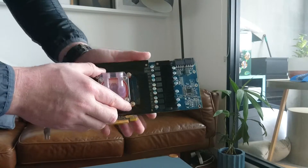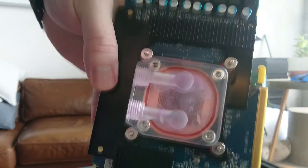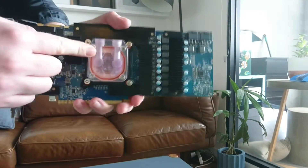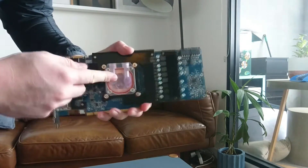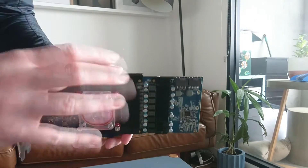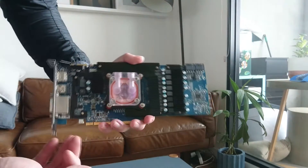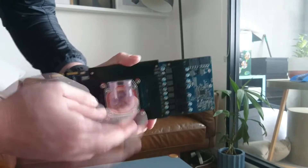I cleaned up the chip, put on some new thermal paste, and mounted the block. I've probably already put a hundred hours through this water block and it still works great, so I think the quality is quite good for what it is. That said, it is a no-name Chinese-made water block, so make sure you check the seals before you use it.